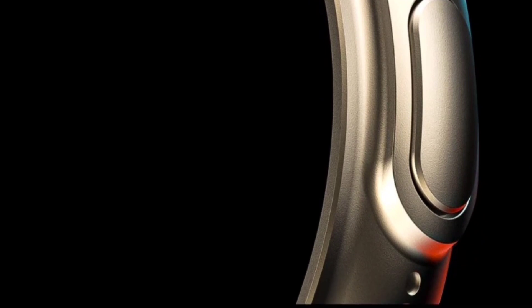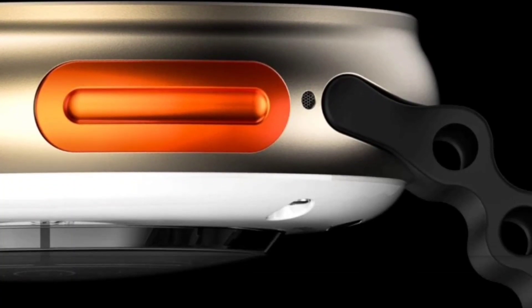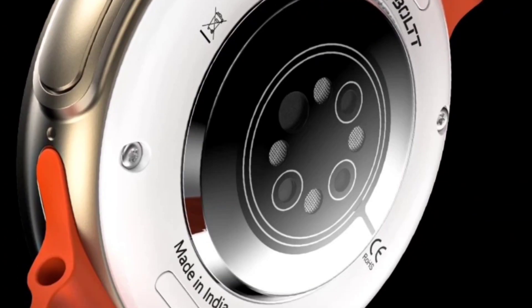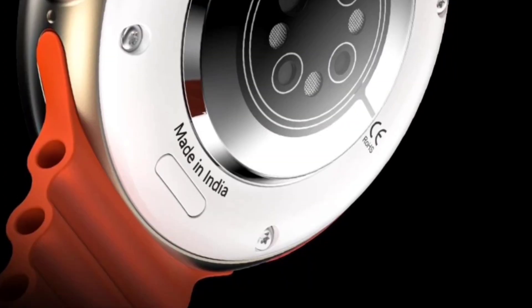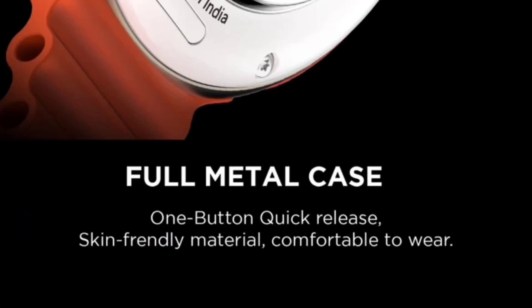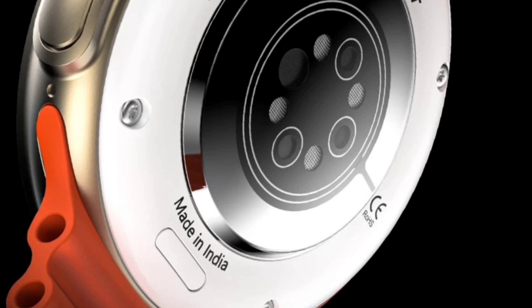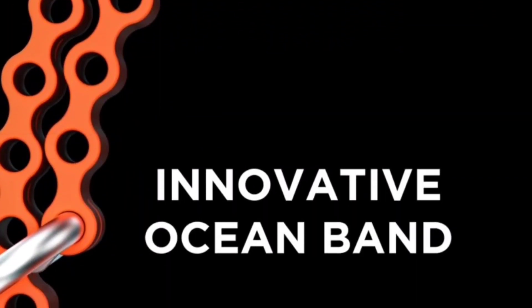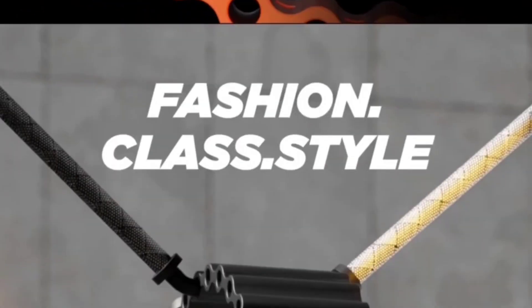The secondary button is for sports mode and you can customize it by your own. You will get a working action button available in this watch. It has a convenient buckle with magnetic attachment — you can release the buckle and change the strap. The watch is made in India with a full metal case, so the build quality is truly amazing, and the back is plastic. Overall watch quality is good.